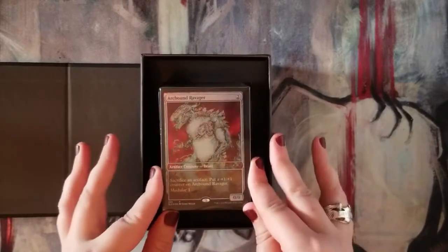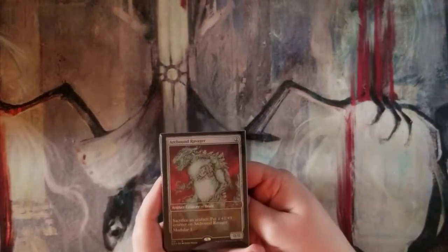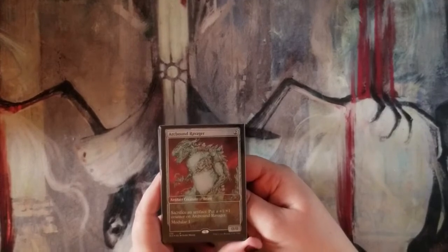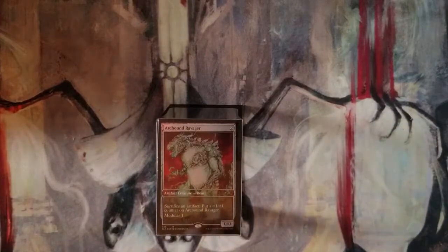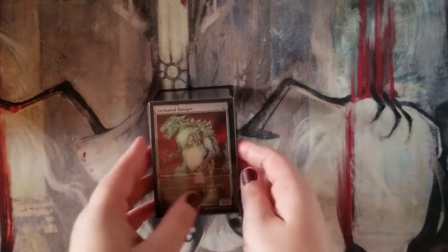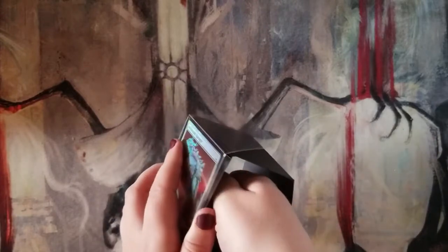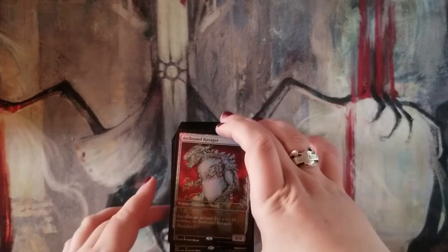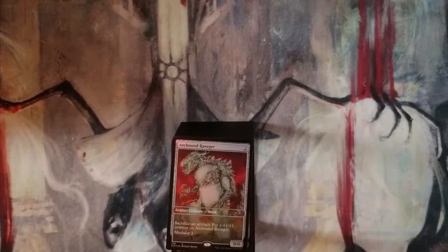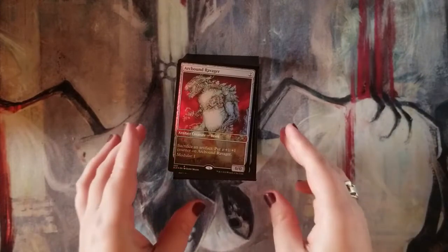I'm going to read out the cards in case anyone isn't aware of what we get. We also get a promo on the bottom, but we'll handle that in a second. First card out is Arcbound Ravager — it's an artifact creature. You sacrifice an artifact to put a +1/+1 counter on it. Modular 1 means when this creature dies, you can move all its +1/+1 counters onto another artifact creature. It's really really good — it was a staple in Modern for a while. I run affinity in Modern, well I did before the deck was nuked — very happy to have that.